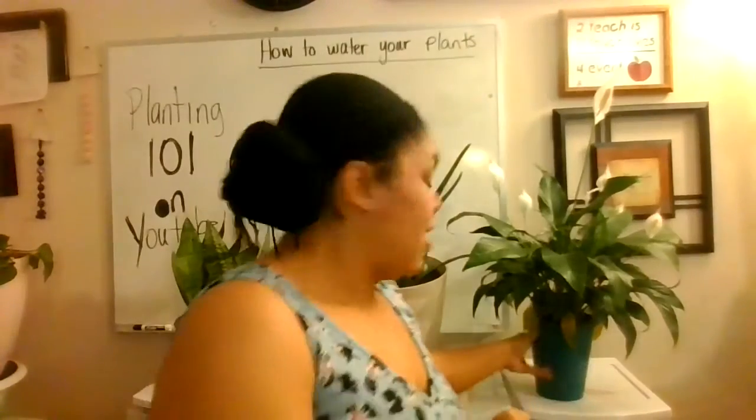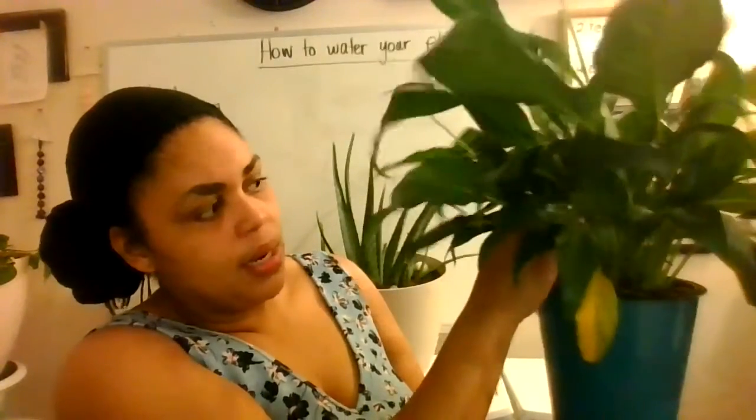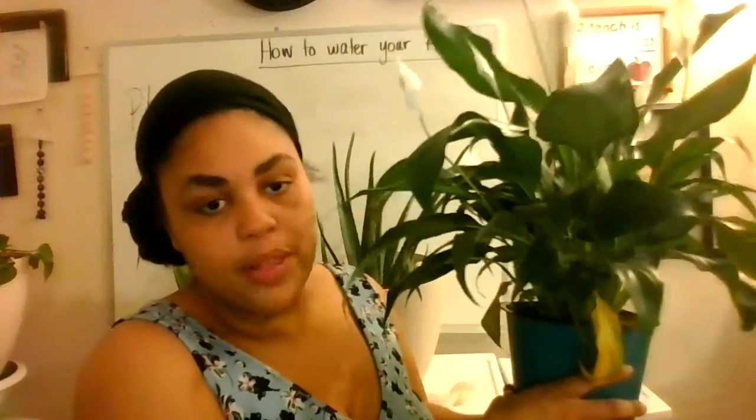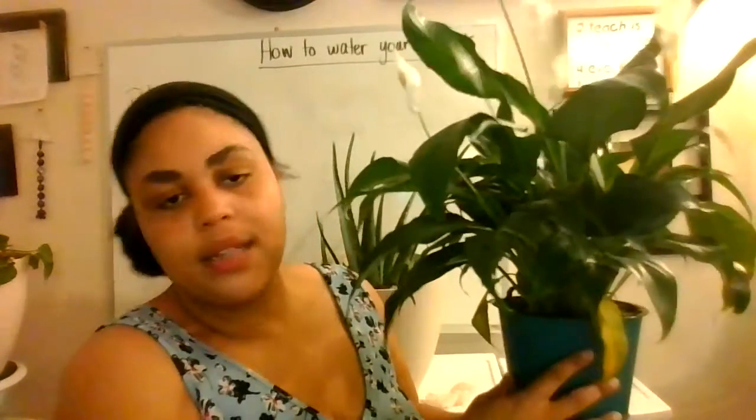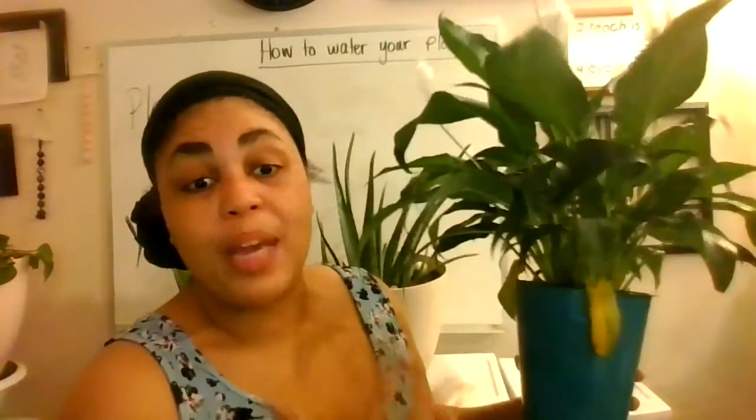One more thing I wanted to mention: when you're watering your plants, because you have to water all the way through, don't be afraid to pull away the leaves and get in there to water the plant. Another awesome tip: when you're watering, you can take the stem of the plant and just move it a little bit — don't be too rough, but move it a little because plants naturally are outside in the wind. That wind movement helps them, but our indoor plants don't have that opportunity. Moving the stem helps it grow bigger and stronger.